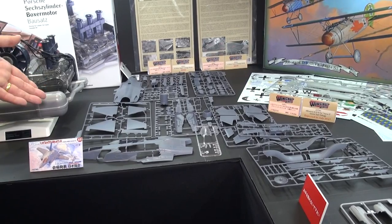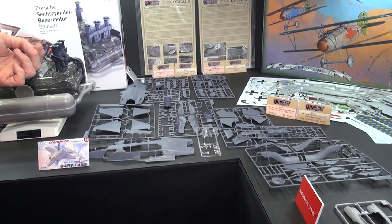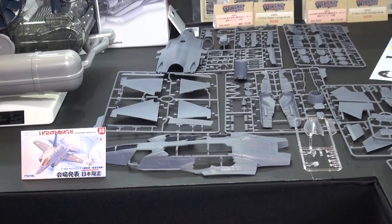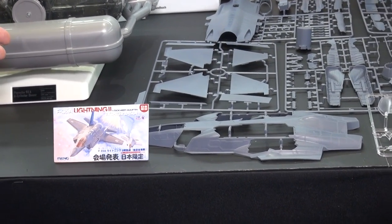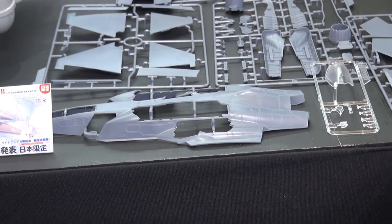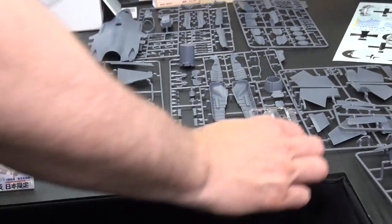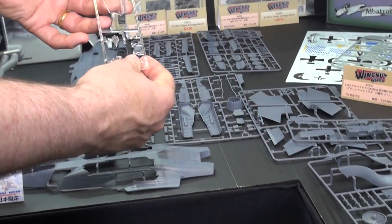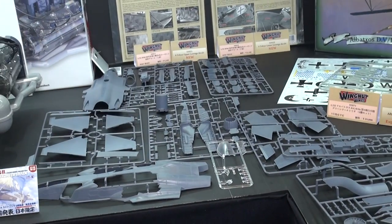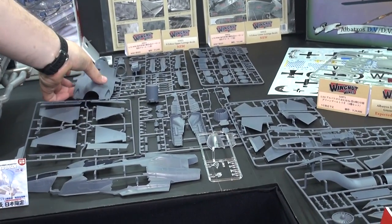This is the great announcement from Meng in their aircraft series — a 1/48th scale F-35A Lightning II in Japan Air Self-Defense Force markings. They don't have the markings here, but check it out — we've got the sprues here. This is, again, a test shot, as you can tell because the clear canopy is not really that clear. But this is what the sprue layout is going to be.